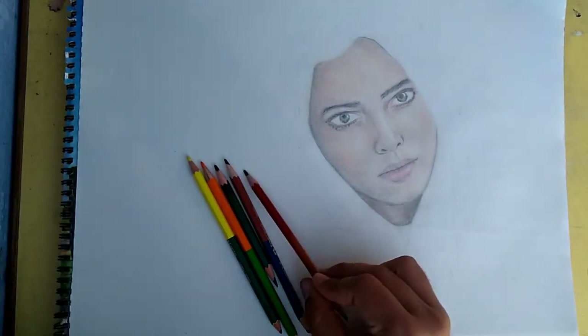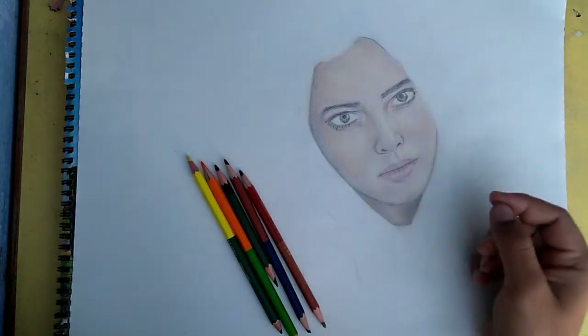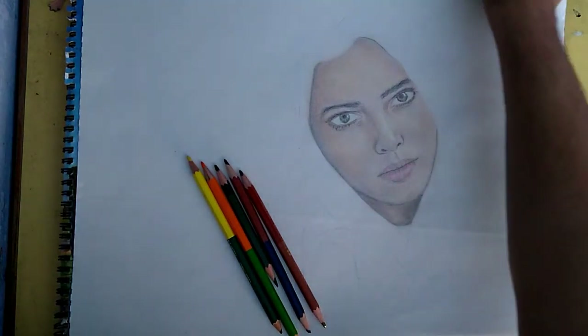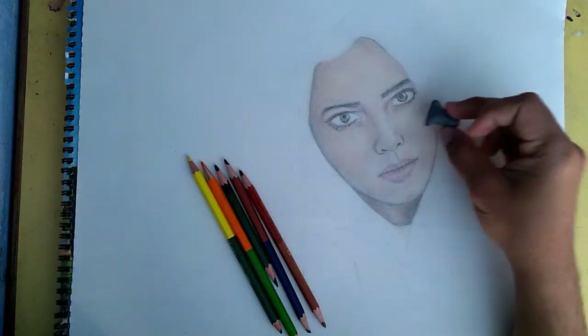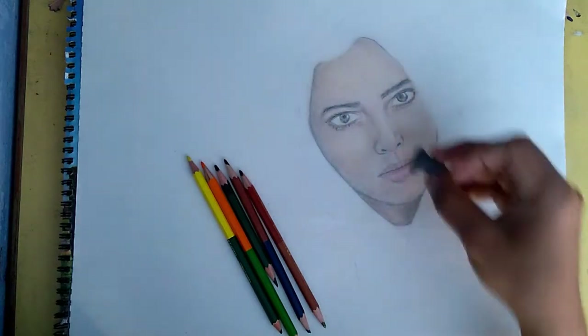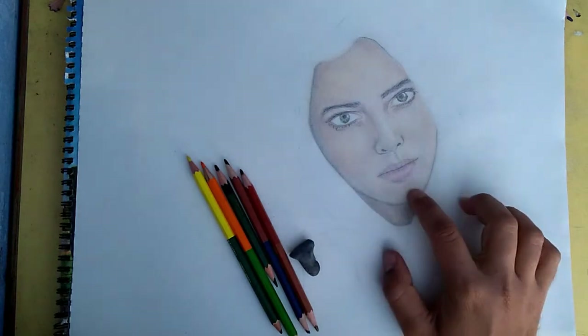I blended it with a piece of cotton. After that, I used my Kneaded eraser to lift out the highlights and shiny parts, and that completed this piece of work.